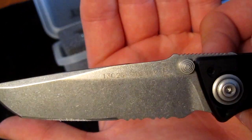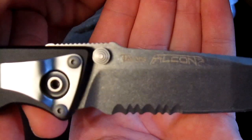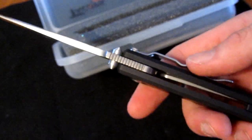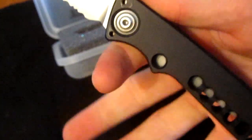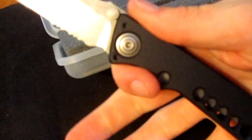On one side of the blade you can see the 13C26 Sandvik steel marking and the Fantoni logo. On the opposite side you see the serrations and the TacOps and Falcon logo. The thumb studs act as a blade stop — there's no stop pin inside. There's not much of a thumb ramp, but the jimping is absolutely awesome and really locks your thumb in. Your finger really locks into that choil — it's a really comfortable knife in the hand.